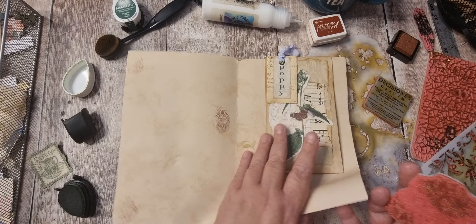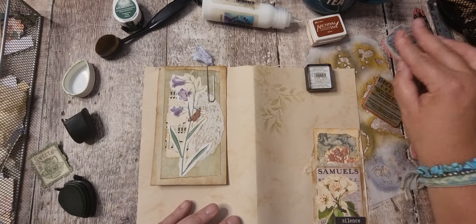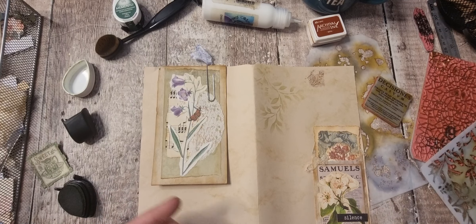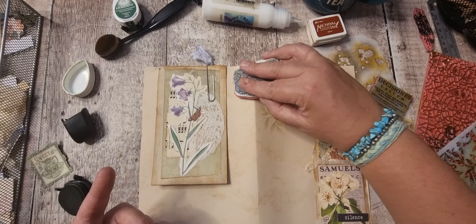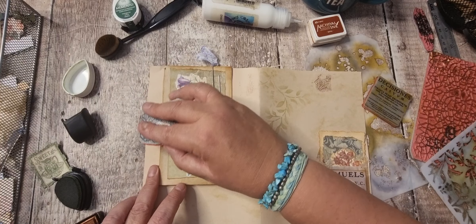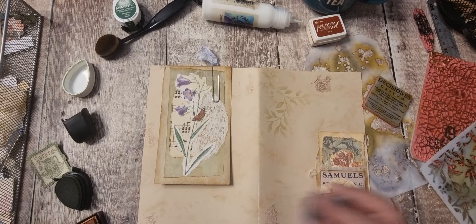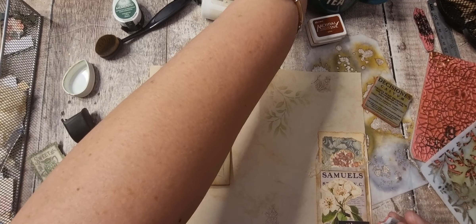That's fine. Let's do it that way. I feel like I need to have another one of those — just a bit more layering on here.